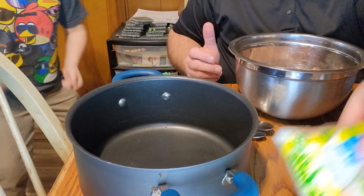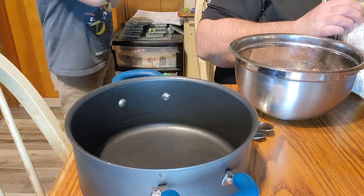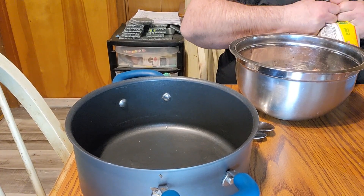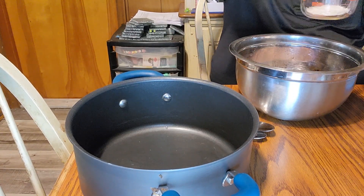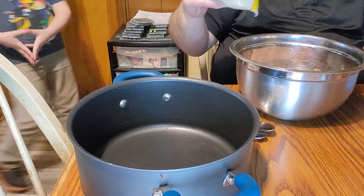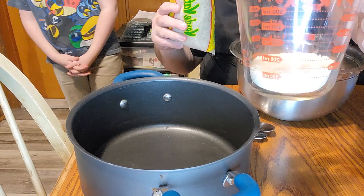Another thing we have going on is the rice. We're going to do a half a cup of rice, and there you can see we got half a cup of the rice added in.